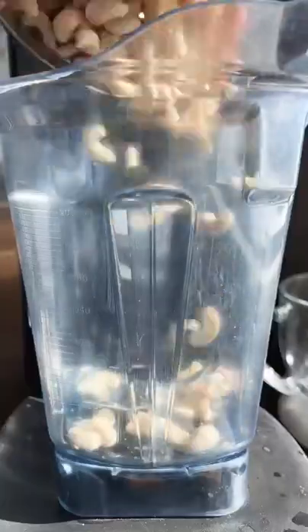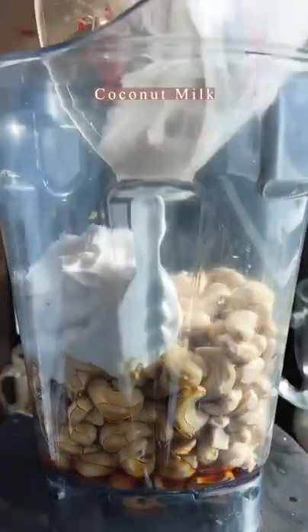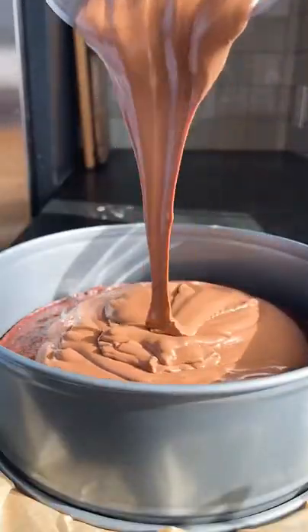You want to drain off those cashews — these are for the mousse filling. It's so good. Blend everything up in a high-power blender. It's really, really delicious, you guys.